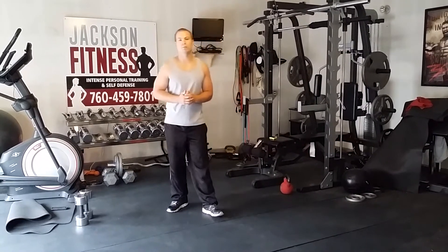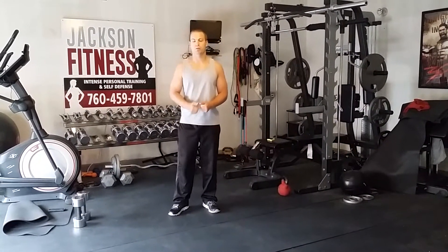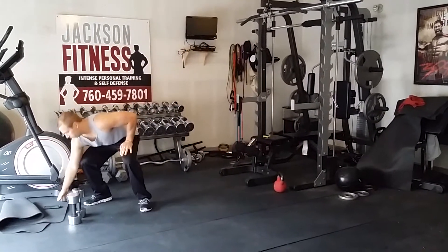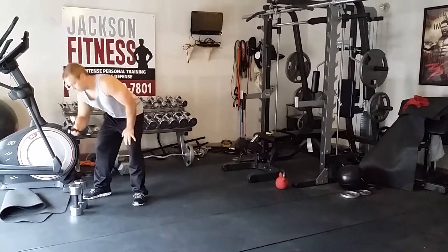We're going to start with dumbbell deadlifts. If you've got dumbbells, great — if not, just grab some sort of weight to use to stretch your back here. We're going to do one-minute bursts with no breaks in between. And again, it is a warm-up, so take your time. Get your body nice and loose before we get started into some of these hard moves. One minute starts now.